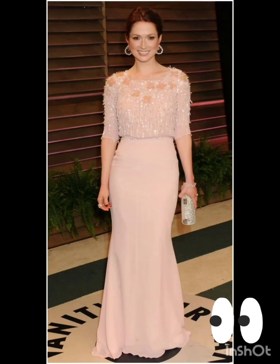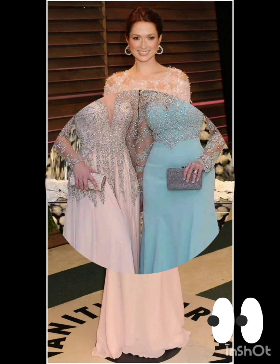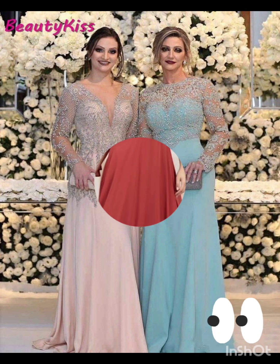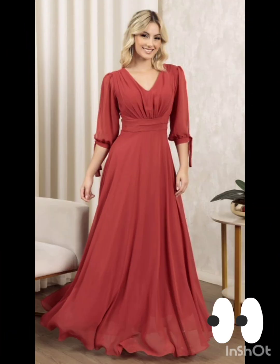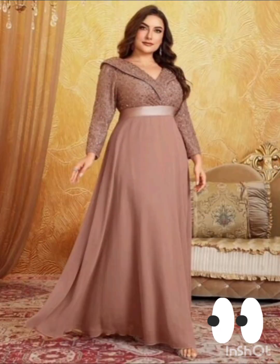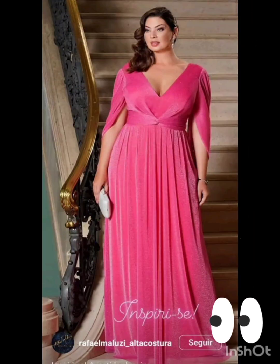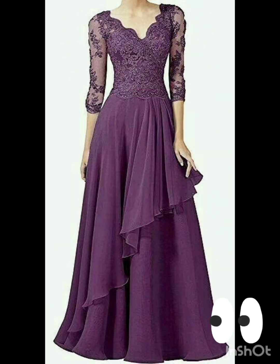For a mother of the bride look with a western twist, consider a sophisticated bodycon dress with subtle western-inspired details. Opt for a knee-length or midi bodycon dress in an elegant fabric like lace or crepe. Choose a bodycon dress with less detailing, perhaps in a western-inspired pattern, adding a touch of femininity and refinement to the overall look.